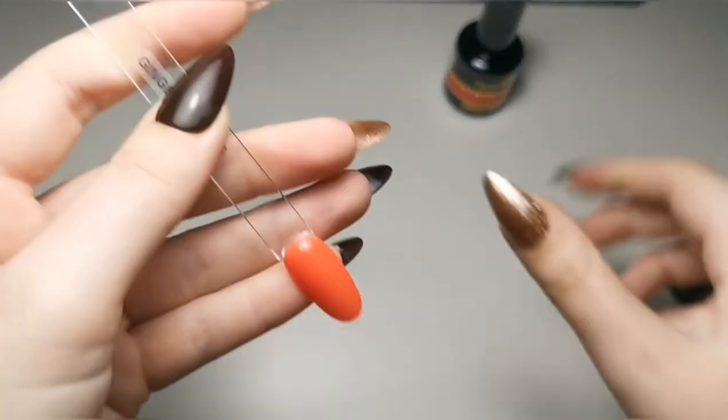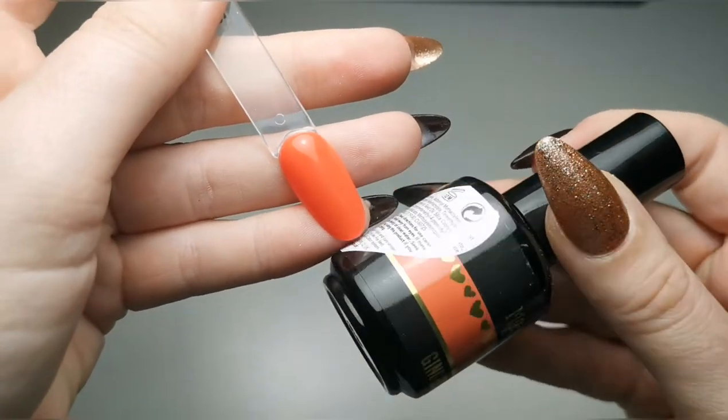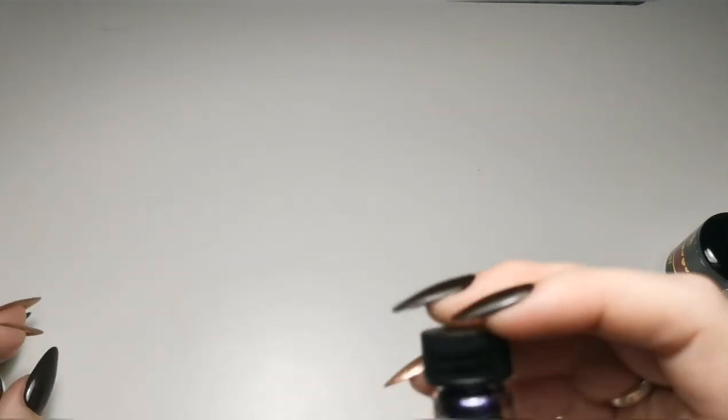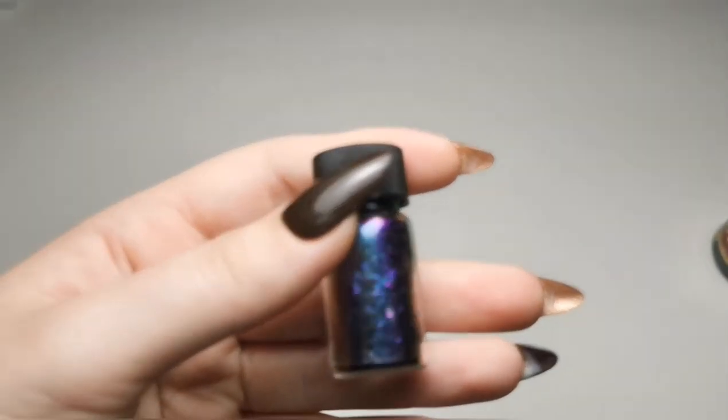Then we've got Ginger Rogers, which is actually not new — it's not part of a new collection, it's just one that has been out of stock for a while and I've been waiting for it for ages. So next we've got flakes.